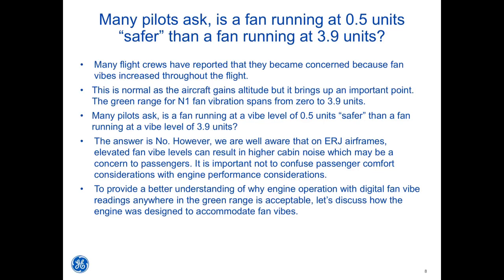Many flight crews have reported concern because fan vibes increased throughout the flight. This is normal as the aircraft gains altitude. The green range for N1 fan vibration spans from 0 to 3.9 units. Many pilots ask: is a fan running at a vibe level of 0.5 units safer than a fan running at a vibe level of 3.9 units? The answer is no.